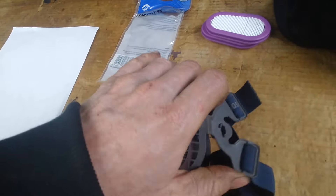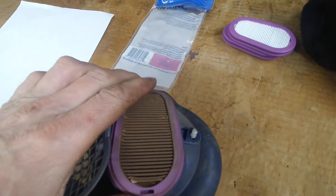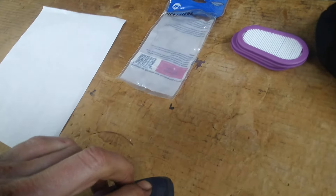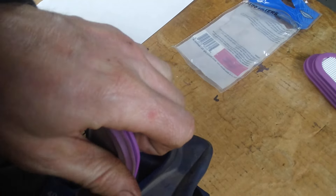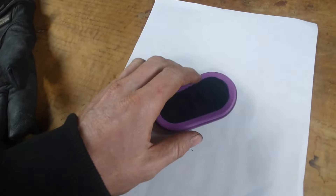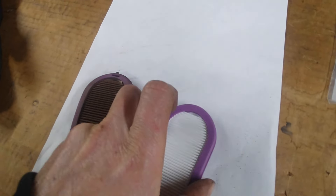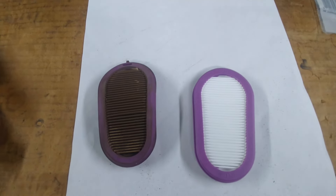I was wearing my respirator — I'm a big fan of these under-helmet respirators. As you can see it definitely works. There was some crud in there that's not inside my lungs now, and I'm not upset about that. I think it's well worth it — I don't know what these cost now, maybe thirty dollars — it's worth having a couple laying around.